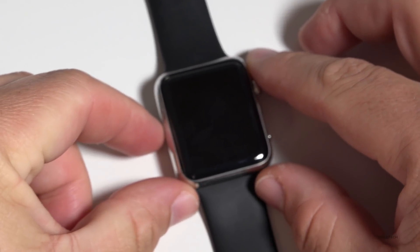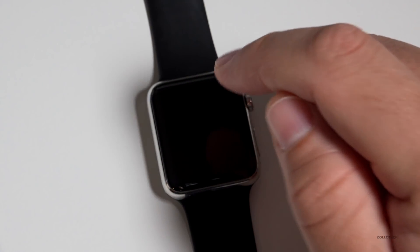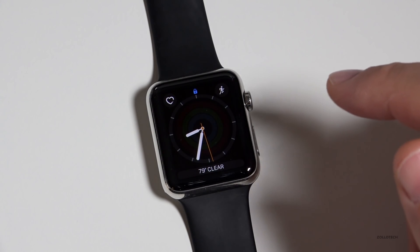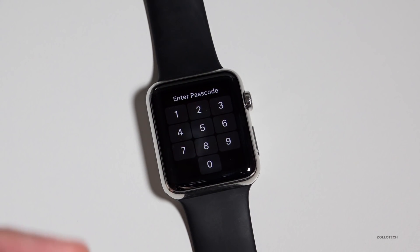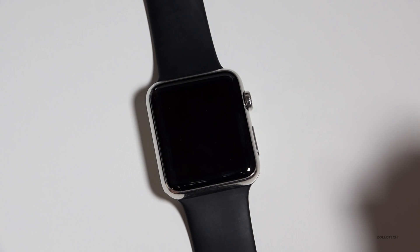So that's all the updates with Watch OS 3. There's not a ton of huge things, but they've recognized that this is basically a fitness device and that's what most people use it for. I'd love to hear what you think about the new update — is it something you really like or dislike? Do you use the Apple Watch, or maybe you like the Android Wear watches better? Let me know in the comments below. If you haven't subscribed already, please subscribe and like. Thanks for watching.